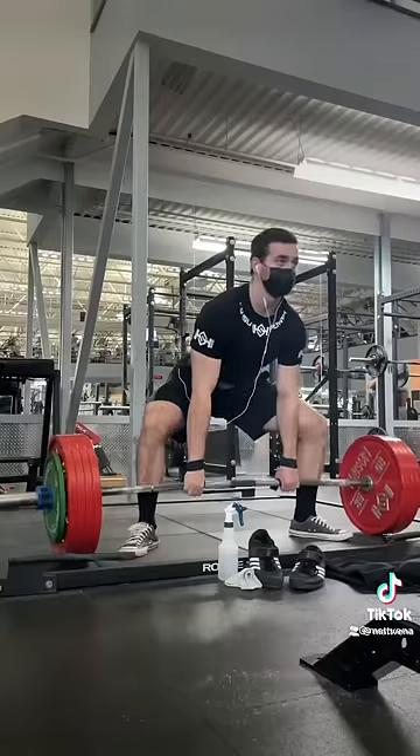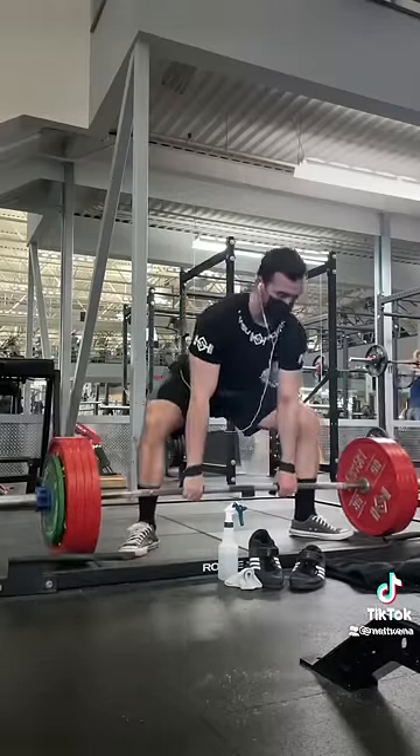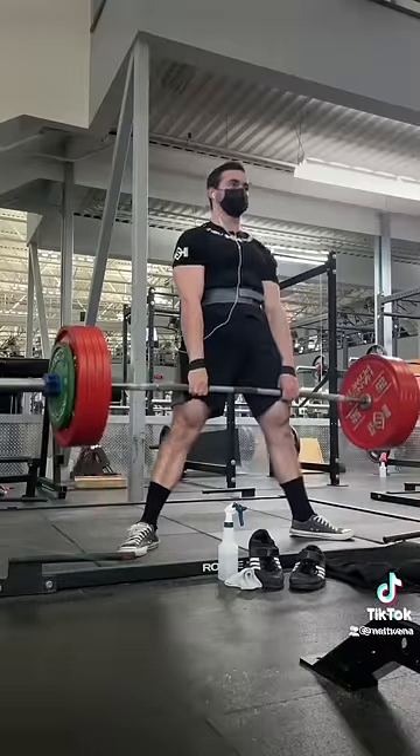You want to get your hips closer to the bar, because it lowers the distance between the external load and the axis of rotation, therefore lowering the moment arm and improving your leverages. You also want your hips at the height where the bar breaks the floor, more or less, because that's the most efficient position — hence why the bar actually starts moving from there. This goes for both conventional and sumo, by the way.